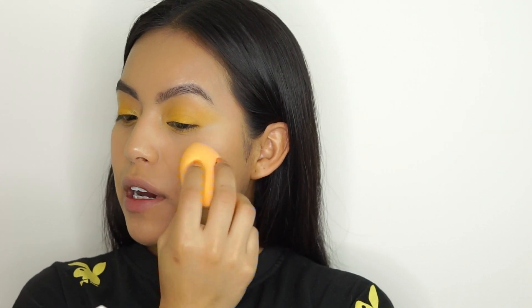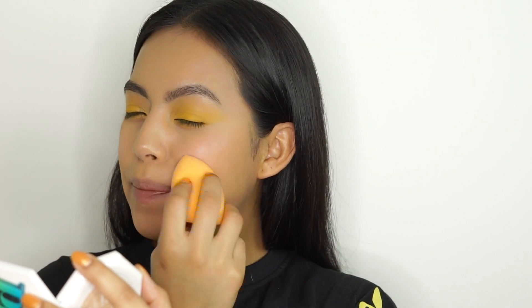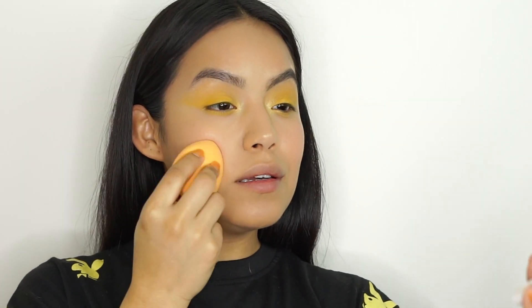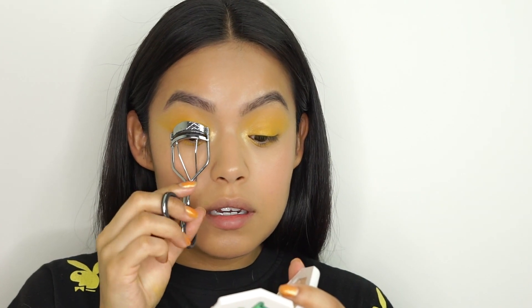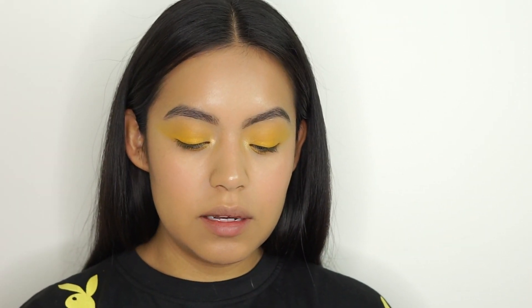For the cheeks I'm using the Glossier Cloud Paint — it is my favorite product to use whenever I'm doing a good cheek moment. Elizabeth loves a good cheek moment, and this color compliments the yellow so beautifully. It makes you look like a little angelic baby. You just want to apply that all over the apples of your cheeks. Before we do the highlight I'm going to curl and apply mascara to my lashes — I'm using the Lash Slick by Glossier.